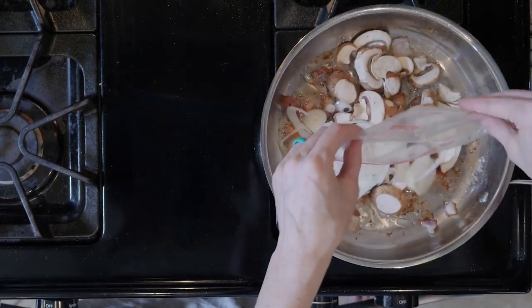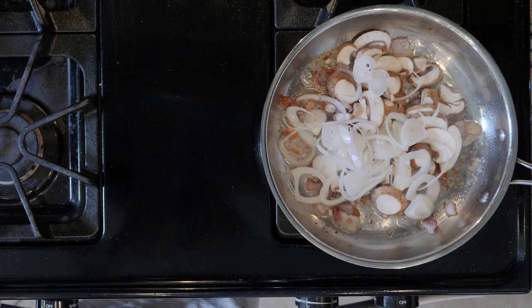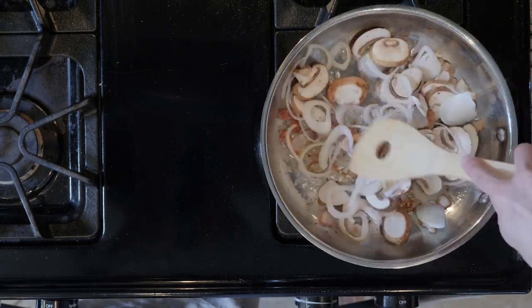Next add the mushrooms and scallions. Cook for another 10 minutes, adding more oil and adjusting the flame if needed.